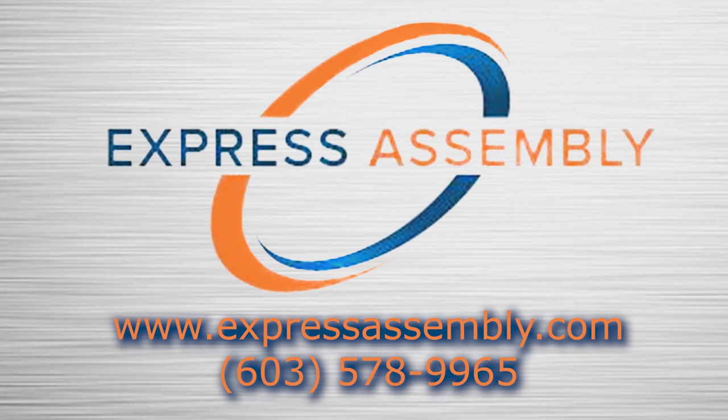Thank you for watching our overview of the SMT transducer screwdriver. For more information, please contact us at Express Assembly Products, 603-578-9965, or email us at info@expressassembly.com. Our experts would be happy to discuss your assembly applications.